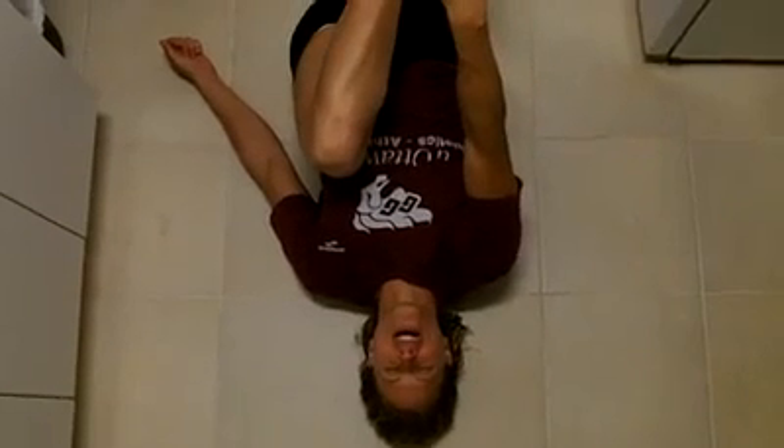and then with the opposite leg, try to touch your middle toe of the foot.